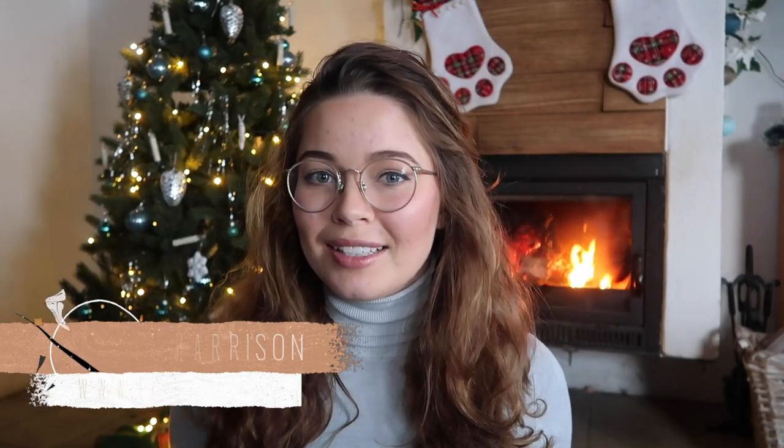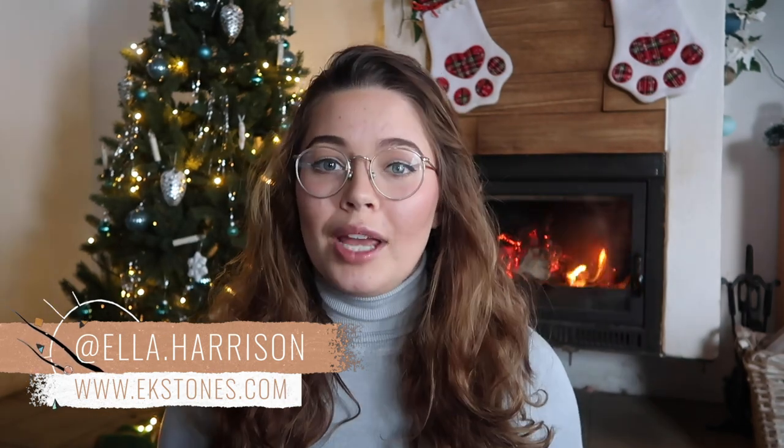Hey everyone, welcome back to my channel, or if you are new here, welcome. My name is Ella and I make videos on Wicca and witchcraft. Today I want to talk about something that has been highly requested — we are going to be discussing an easy way to learn the tarot.